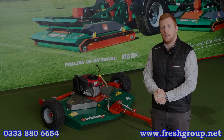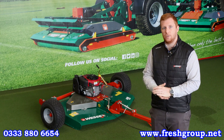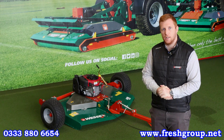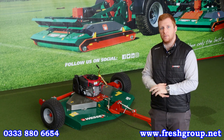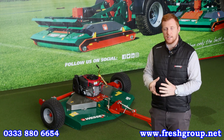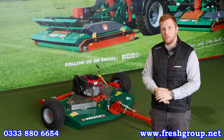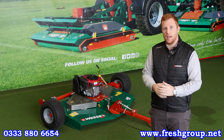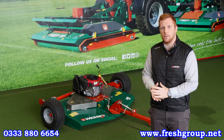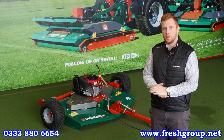Hey guys, Ed from Wessex here. Today I'm just going to be introducing you to our new Generation 2 AR finishing mowers, built upon the last 30 years of experience and innovation. Typically used for lawns, estates and paddock maintenance, they can be towed behind ATV quads, UTV vehicles, and anything with the pulling power of a 50mm ball hitch. We'll be walking around the features and benefits of this machine just shortly.